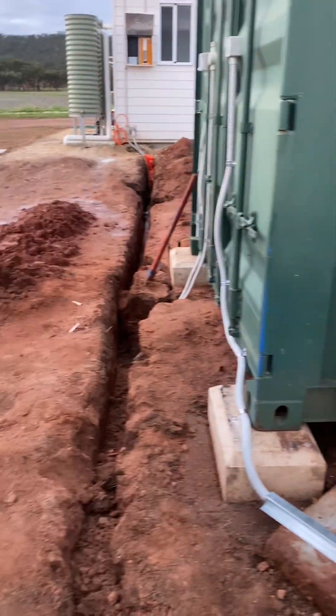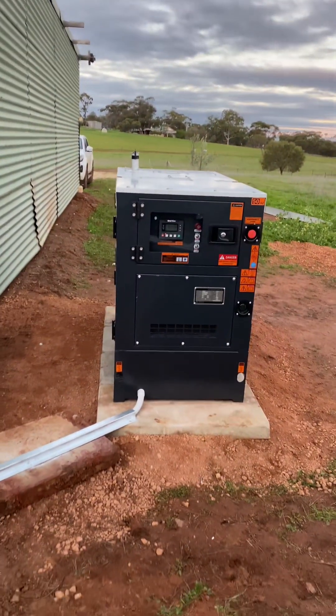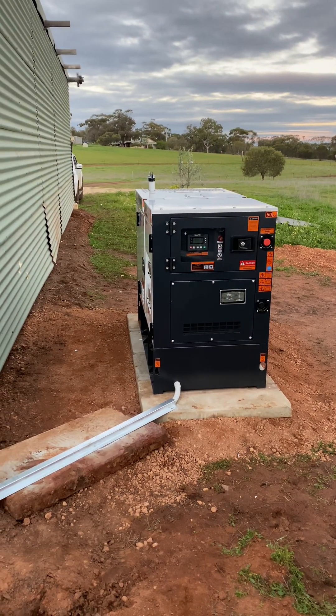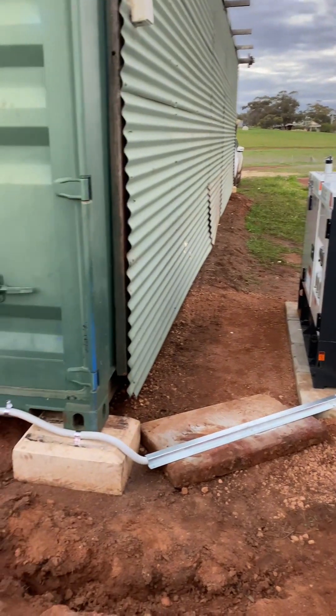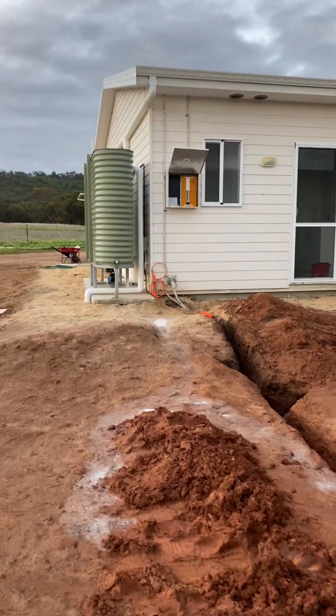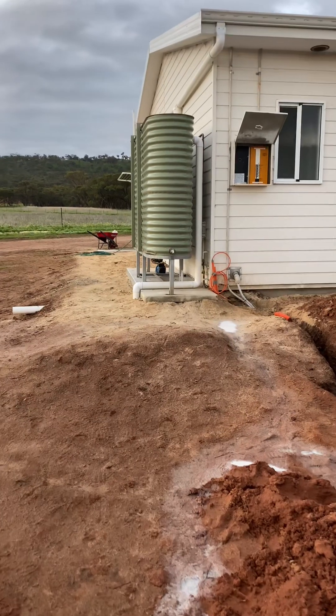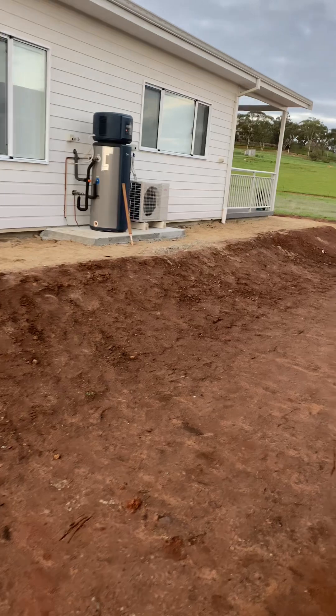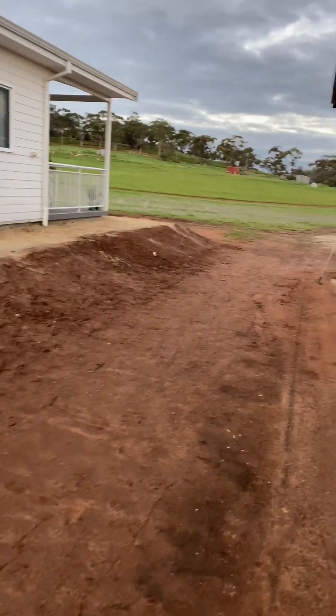It's really important with an off-grid system that the generator has a healthy battery, because the generator may not start that often but when it is needed it has to start. There's nothing worse than an off-grid system calling for the generator and it can't start because it's got a flat battery. So I always include a little Victron battery charger that manages the battery on the generator to ensure it will always start.